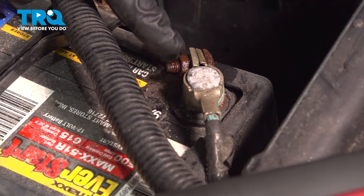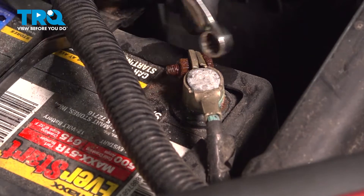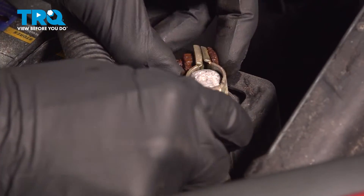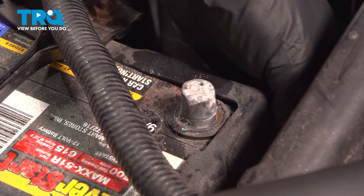On the battery, you'll find that you have a 10-millimeter nut holding the cable in place. Let's loosen this just enough that we can remove the cable from the battery itself. Once you have that off of there, just give it a quick inspection for corrosion, clean it up as necessary, and set that aside.